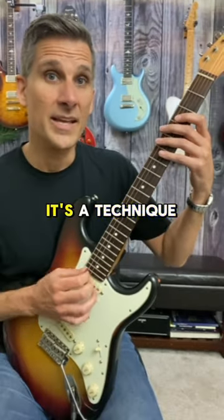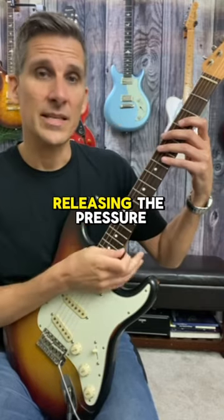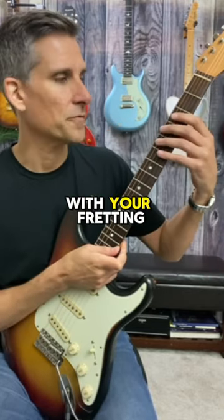What is popcorn picking? It's a technique where you play very staccato by limiting and releasing the pressure you apply to the strings with your fretting hand fingers.